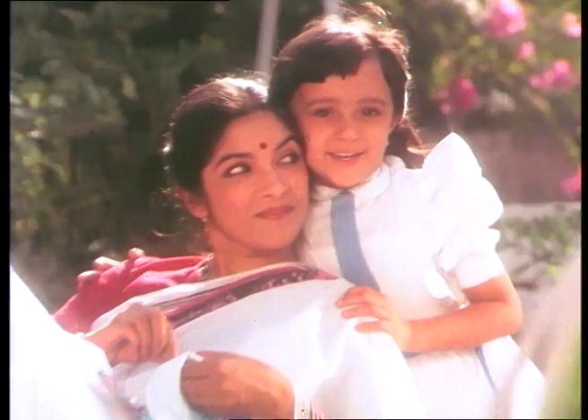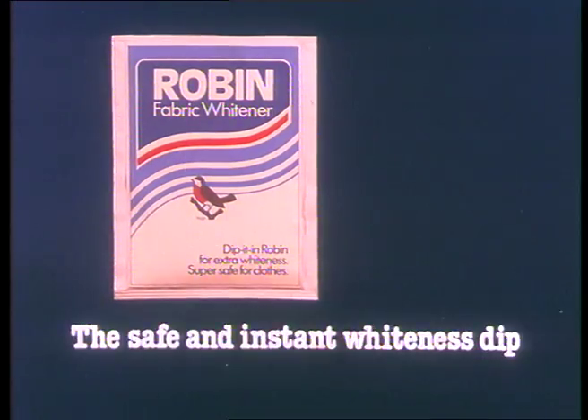Ma, you've changed grey to white. New Robin Fabric Whitener. Now also in a handy sachet.